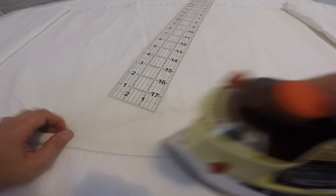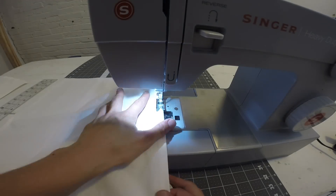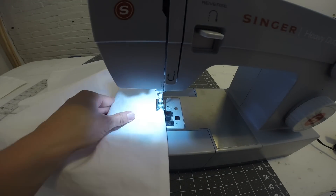For the lengthwise seam, I folded over one inch, ironed, folded it in half, and ironed again. I then sewed the entire length of the fabric.